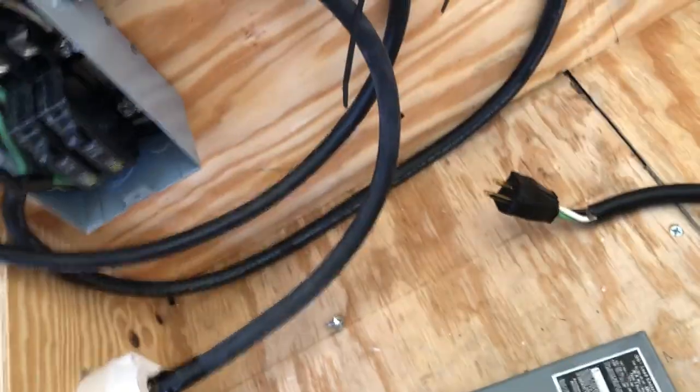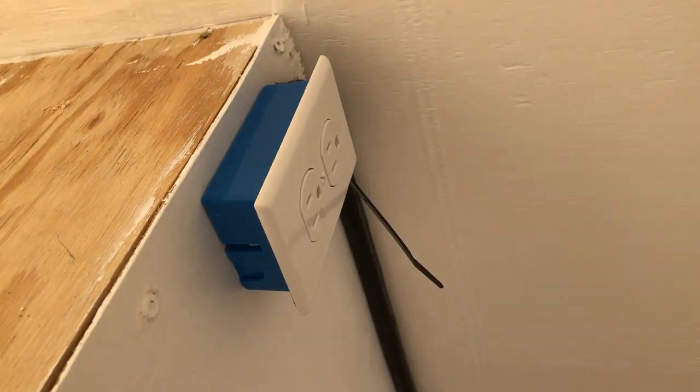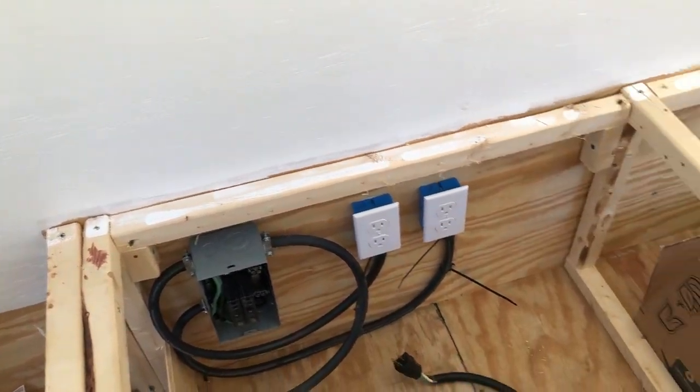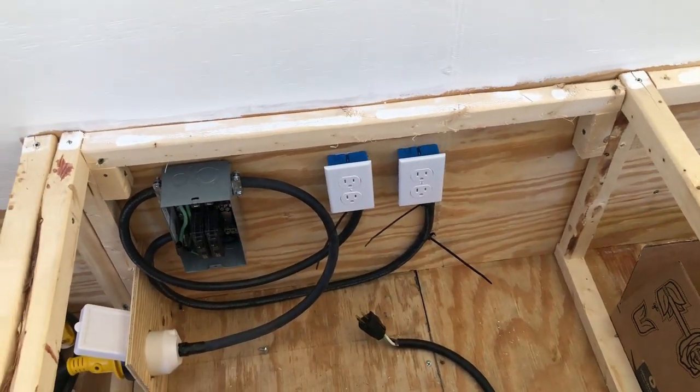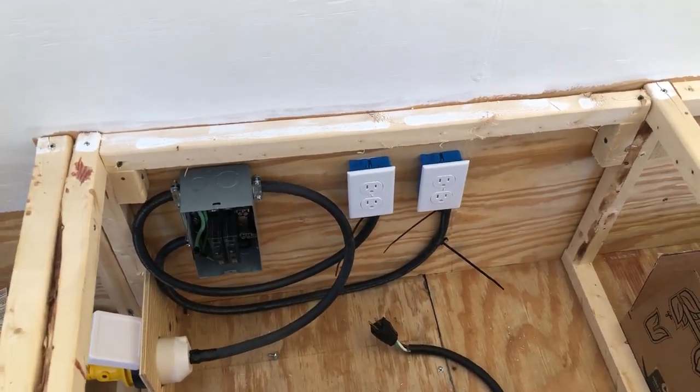I got one plug done for the kitchen, as you can see. I used braided wire instead of Romex. And there is my kitchen plug. That's really all I've got in today, but that's generally how you do it. So if you want any information on doing it, just leave a comment. It's really pretty simple.